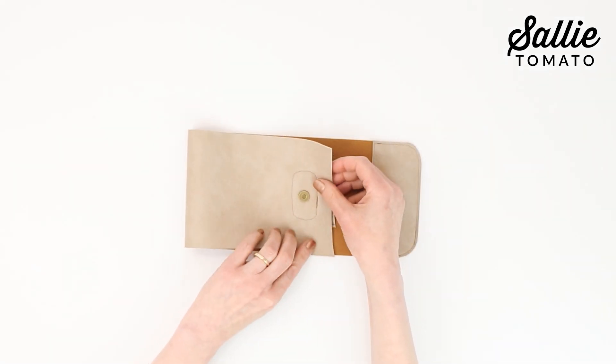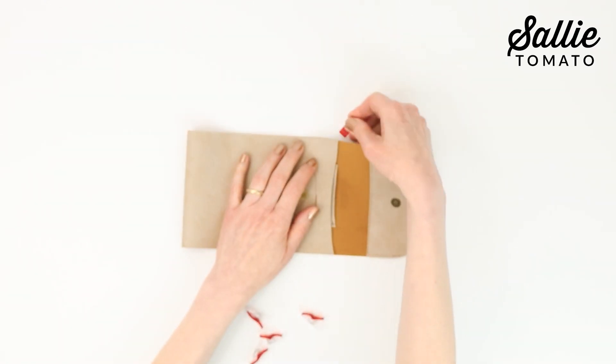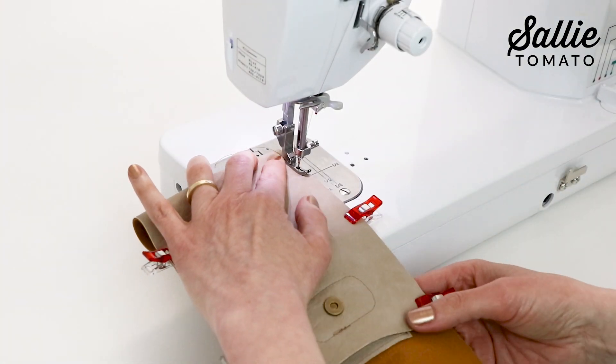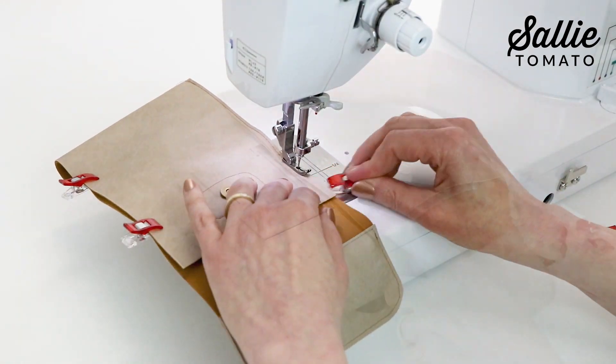With wrong sides together, fold the bottom edge of the main panel up, aligning the sides. Use a few sewing clips to hold them in place. Top stitch an eighth inch from the sides, removing the clips as you sew.